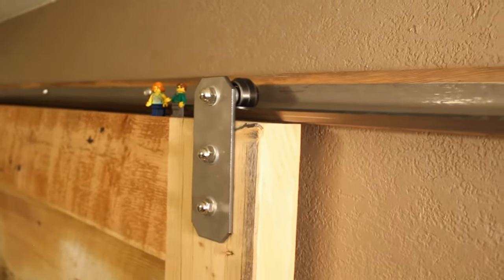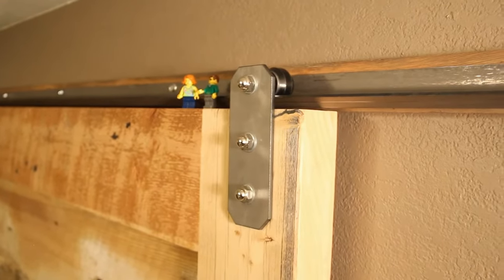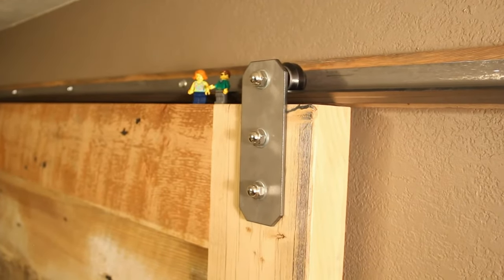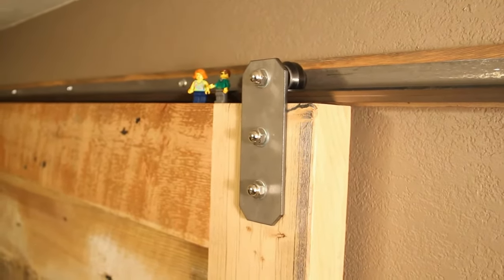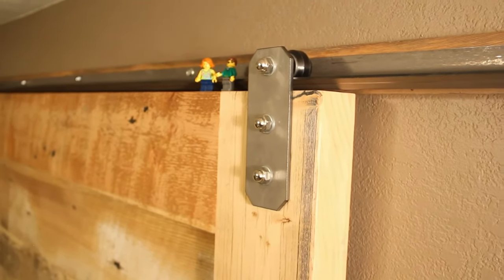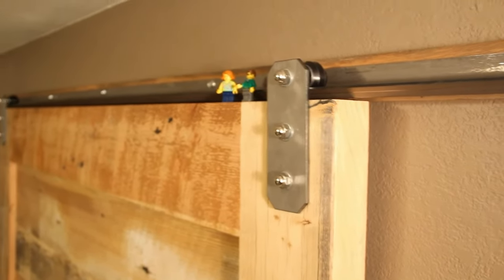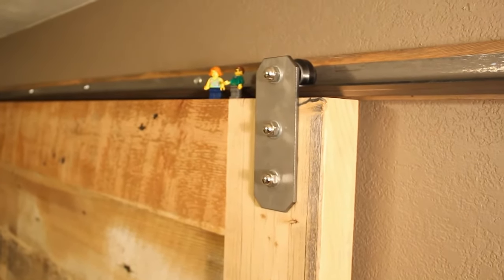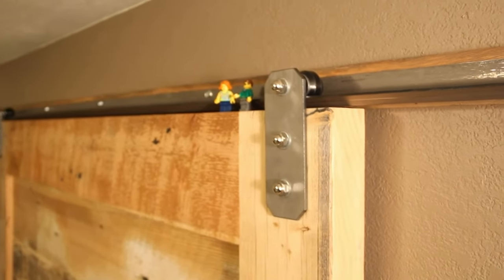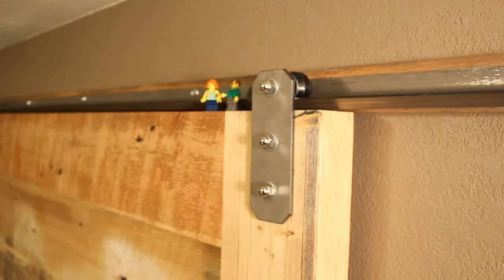It's ideal for applications where you have limited headroom over the top of your door, such as basements, low ceilings, ductwork, or other obstructions that might keep you from mounting a normal track system. Normal track systems require 4½ to 10 inches of room over the top of the door, whereas this one takes only 2 inches. Check us out at ReclaimLumberProducts.com.